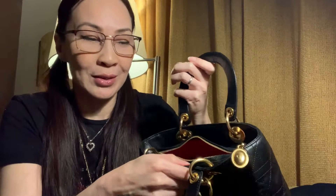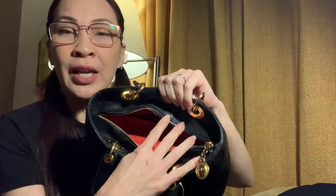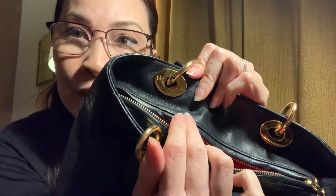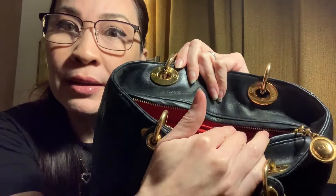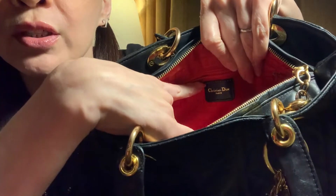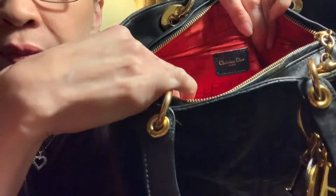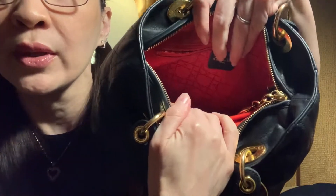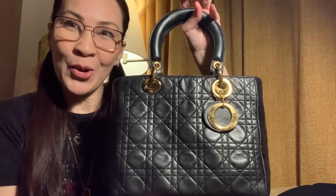Vintage luxury bags — the quality is so far superior to current models and designs. You can also see flat screw heads on all sides, pretty similar to Chanel. In the interior there's my CD logo insert, but you can see the Christian Dior stamping. The lining is also the original matching lining.